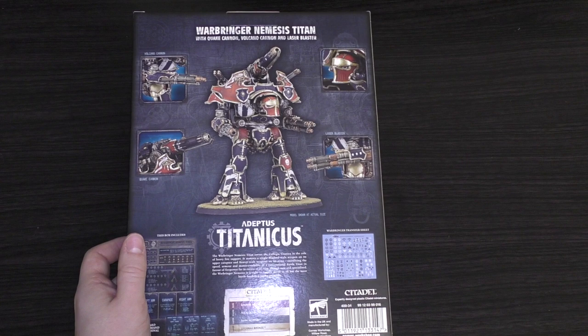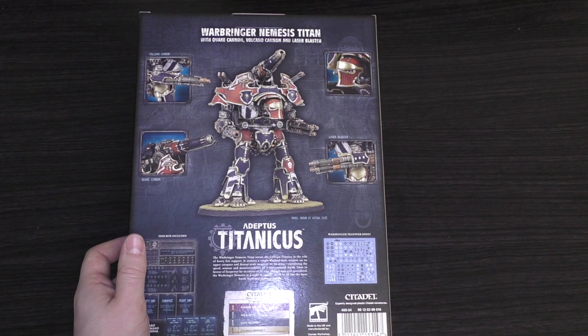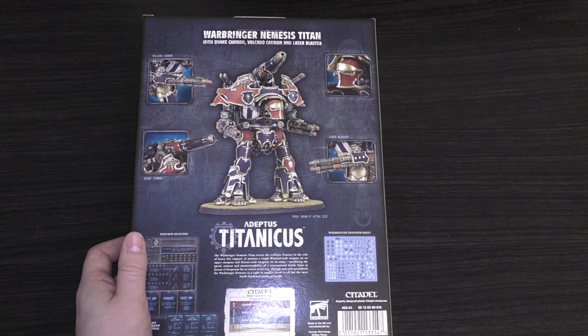It's worth noting that the two main weapons are exactly the same as what you'd find on a Reaver Titan - they are battle titan size weapons. It's the same for my full-size Nemesis Warbringer Titan, which I still haven't built yet, but rest assured there'll be videos on the channel.